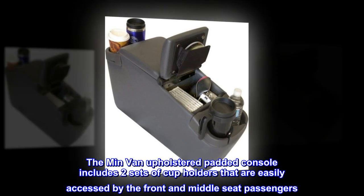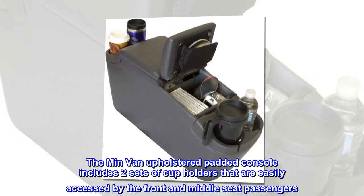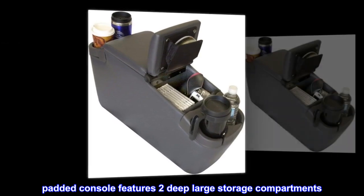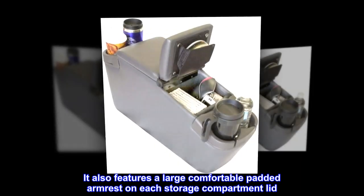The minivan upholstered padded console includes two sets of cup holders that are easily accessed by the front and middle seat passengers. Padded console features two deep large storage compartments. It also features a large comfortable padded armrest on each storage compartment lid.